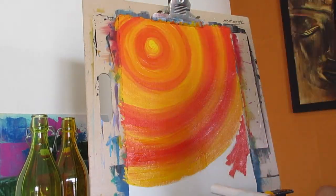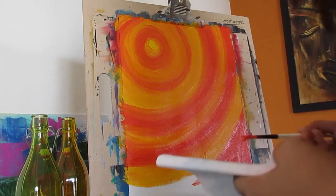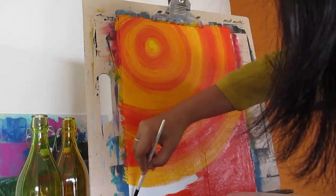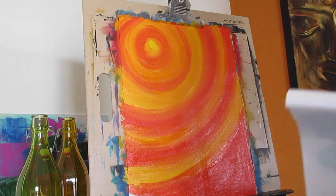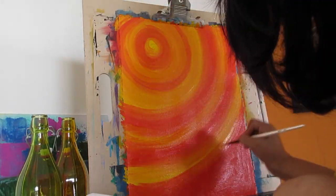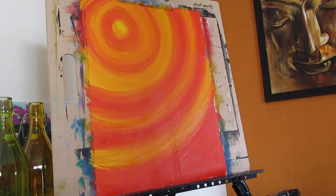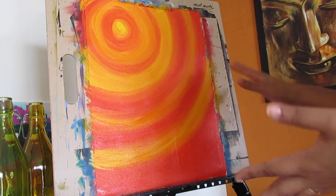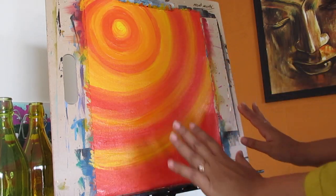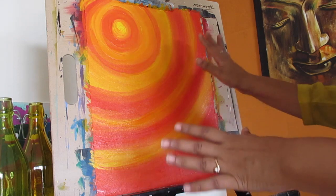Now the complete space below is going to be painted in cadmium red. Now that the background is done, we will let it dry for some time. It is very important for this painting for the background to dry before we start putting our swirly tree on it.